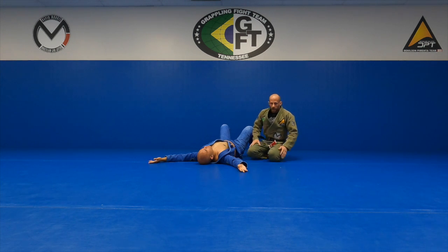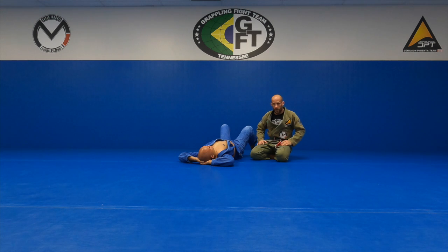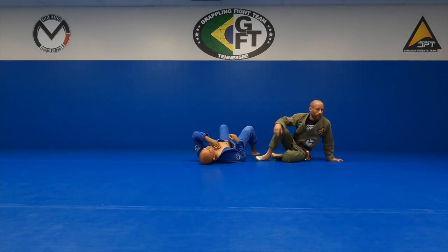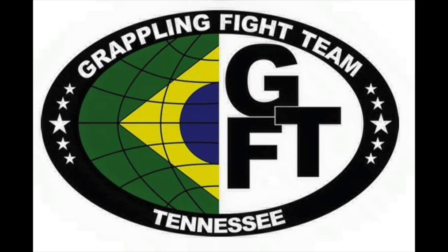No technique is perfect. The one we showed the other night will certainly work — it's one I like to go to myself. This is another one, probably one of the first ones I did coming up dealing with this particular guard. There are lots of ways to do it; just trying to introduce the most common ways for you guys to handle that situation. Any other questions? Alright, get your partners and get some reps.